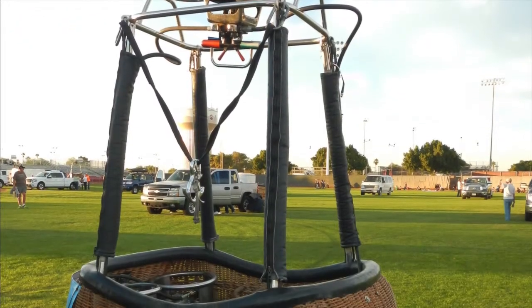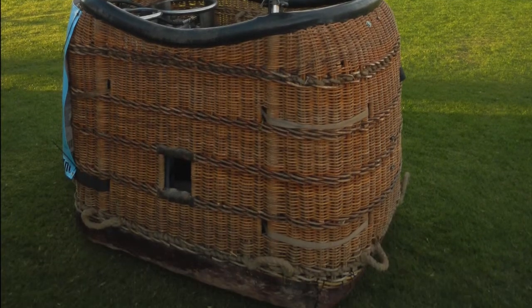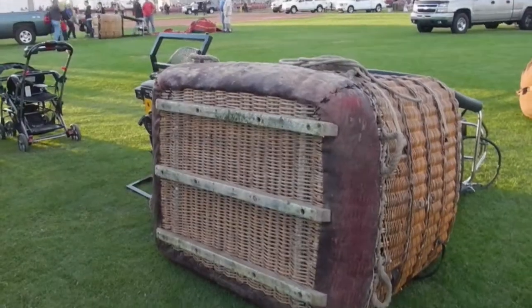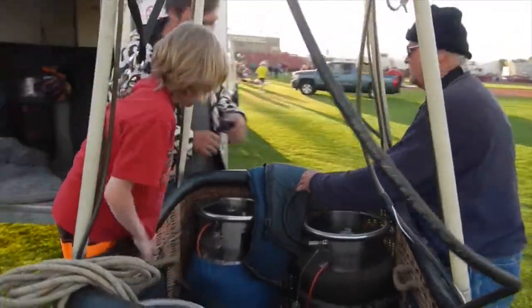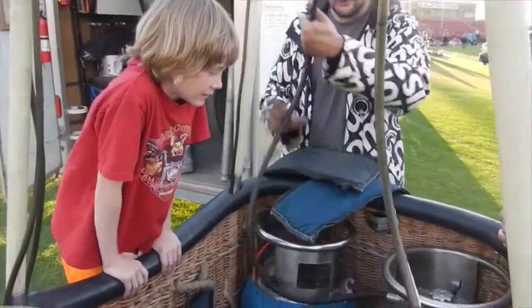The basket is made from a skeleton of aluminum tubes and woven wicker. It has a padded leather rim for the comfort of passengers, and a tough rawhide base with wooden skids to protect the wicker. Propane tanks are contained inside the basket, with tubes running from the propane tanks up to the burners.